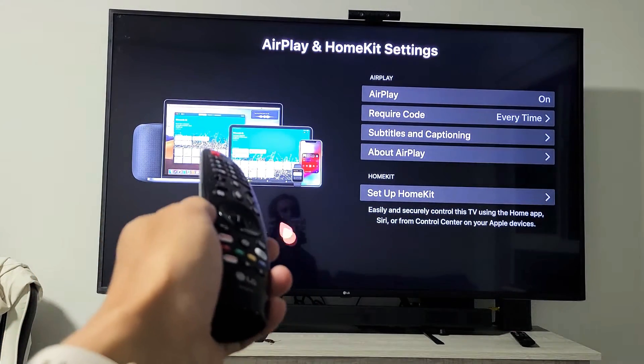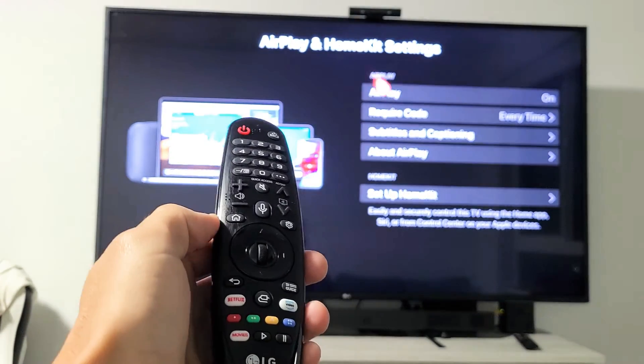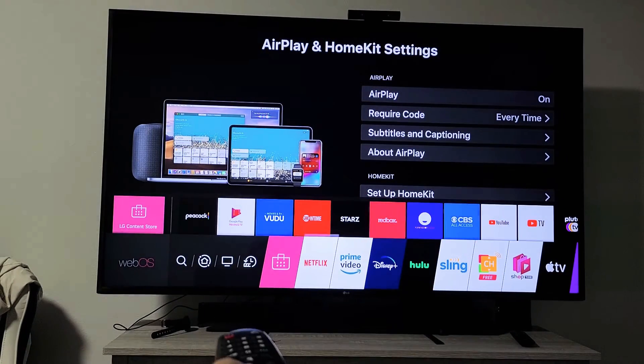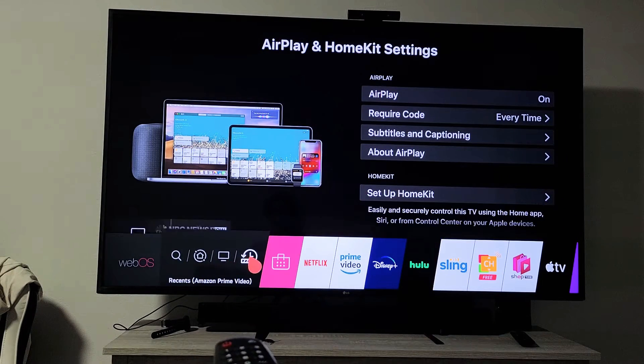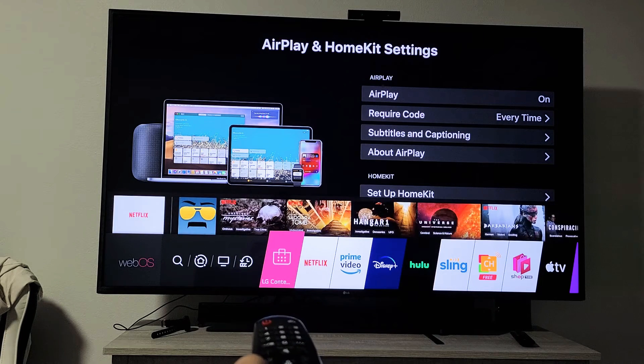First, let me show you how to turn AirPlay on. On your remote, tap on the home button. From here you can see the mouse — you basically want to go to the dashboard. You can use the mouse or you can scroll. Let me just scroll.